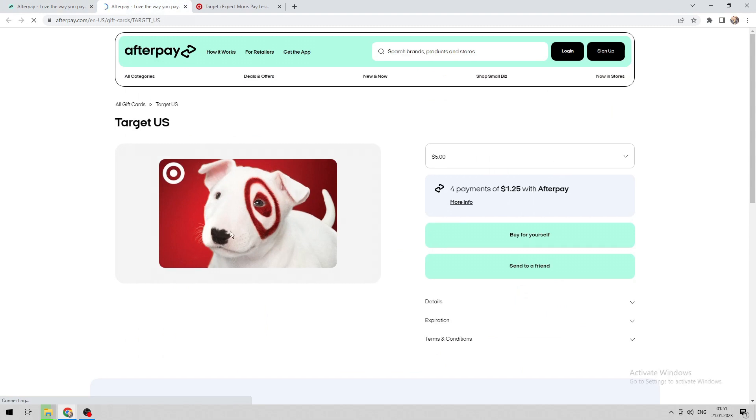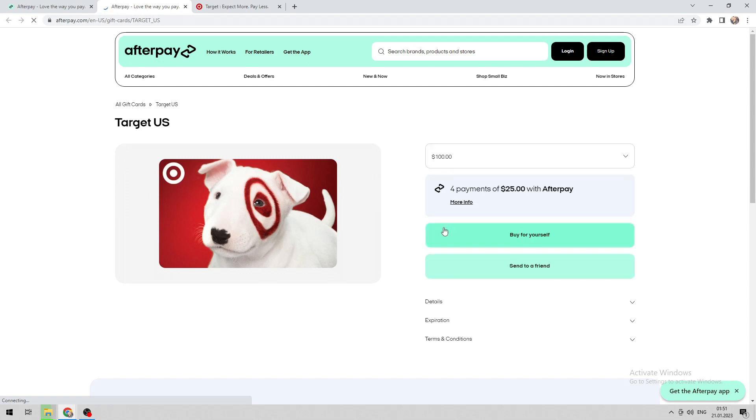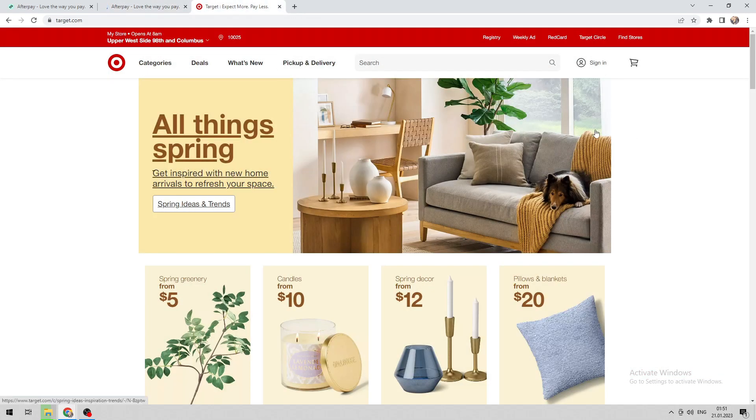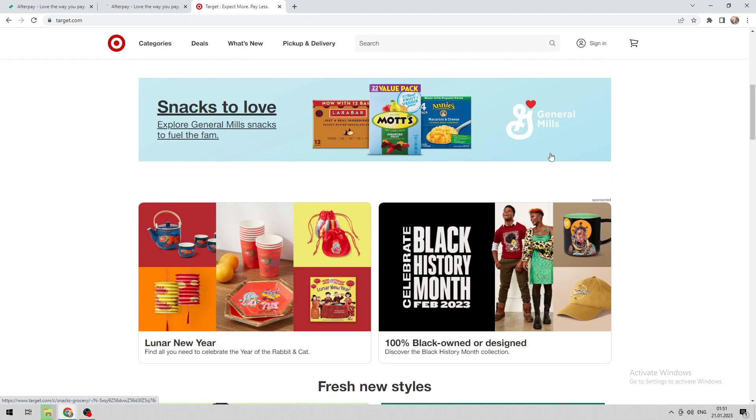Enter the amount, then login and order a gift card. Add the gift card to your Target account.